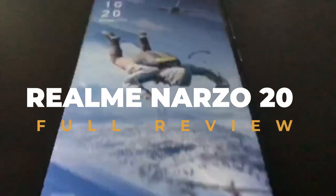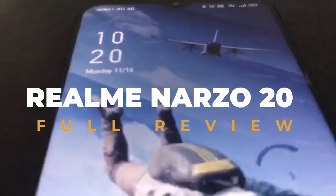Hey folks, welcome back to Konrad Sittam channel. Today we are going to talk about the recent Realme launch — the Realme Nazaro 20 in-depth review.